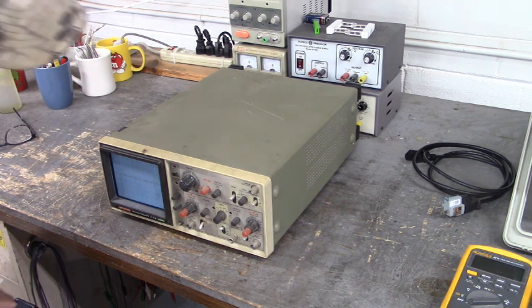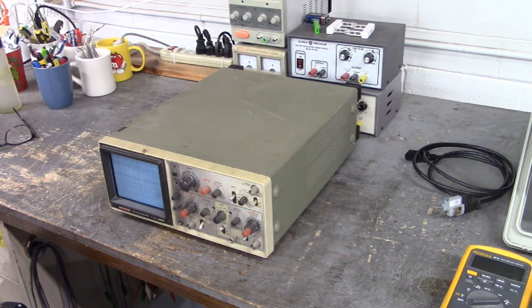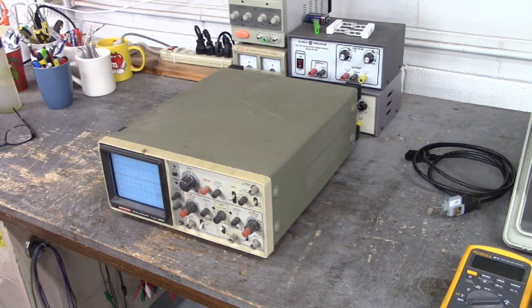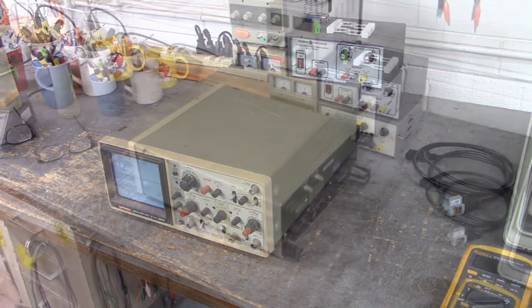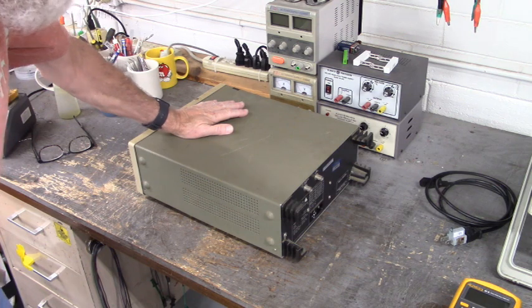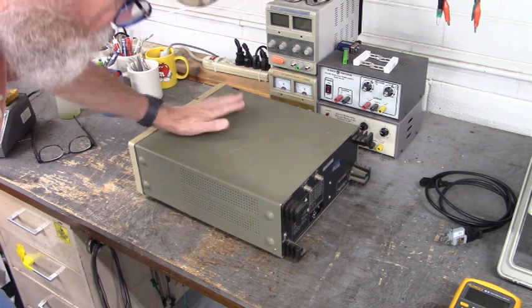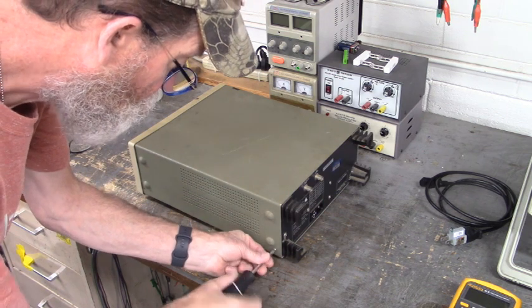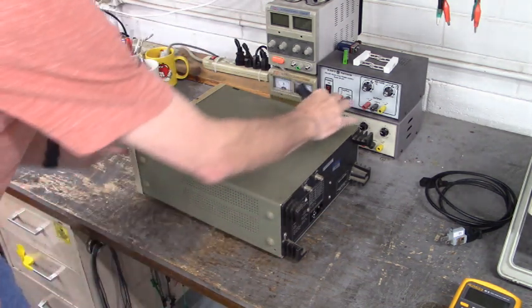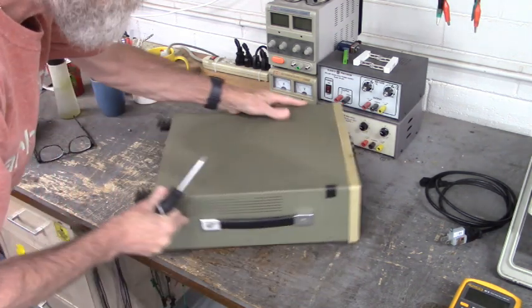I've never been into this oscilloscope before, so it's going to be a new experience taking this thing apart. Hopefully it will be something easy to repair. We've let this sit for about 10-15 minutes so that the CRT high voltage will dissipate. We're not going to get across that high voltage anyways, but just to be safe — it's always a good thing to let your CRT sit for a little while.